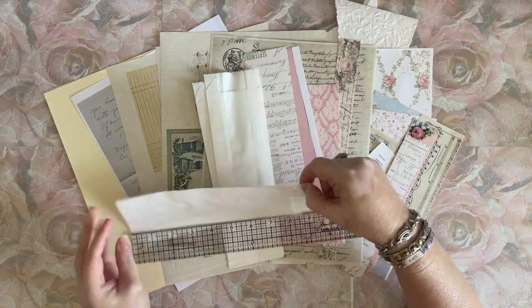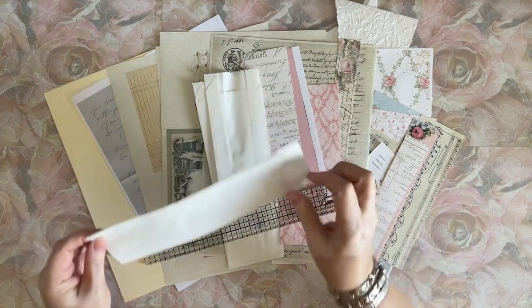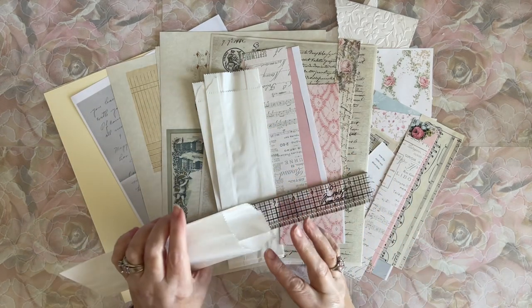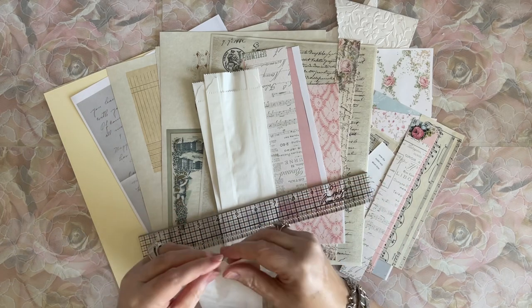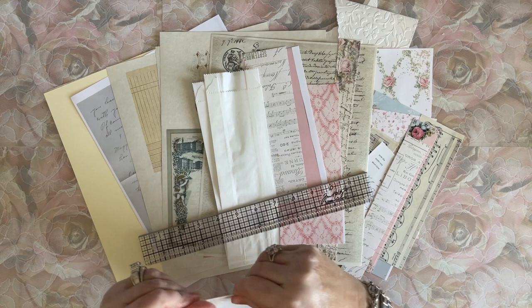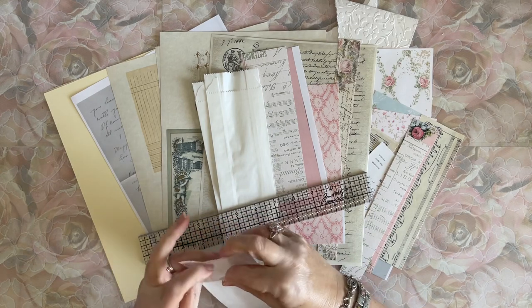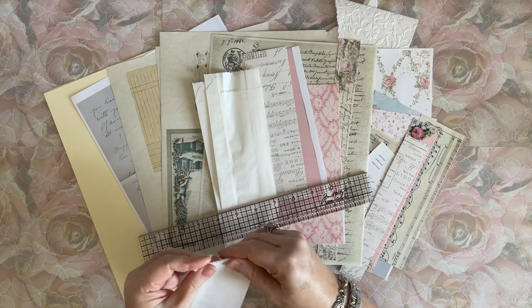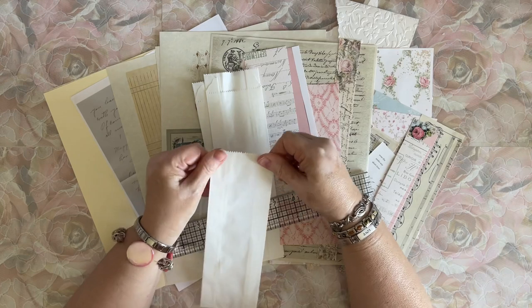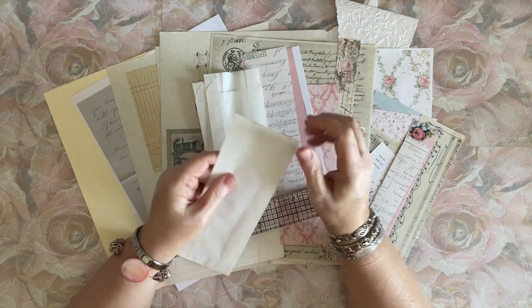Nine inches is almost to the very top. If I only wanted them 8 inches, it's right here. So I can either cut this off at the top, leave it, or fold it down and glue it right here to give it a firmer top. They are gusseted - you can either close the gusset or leave it open.